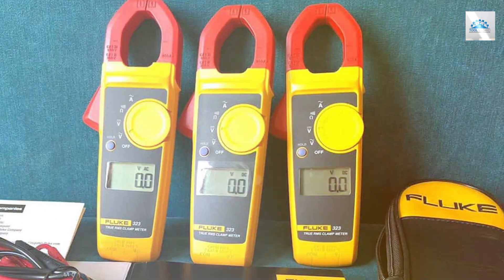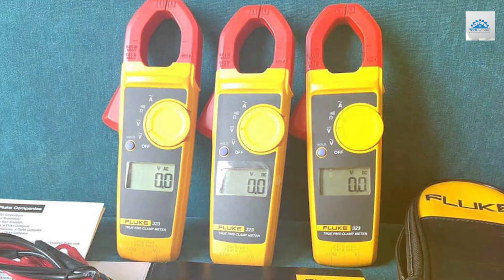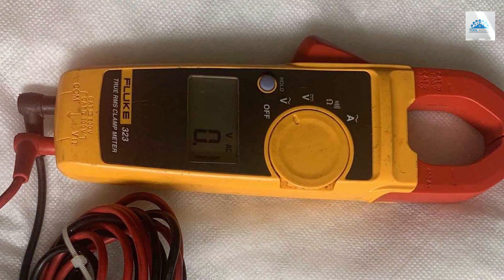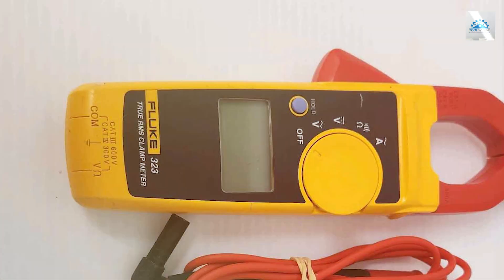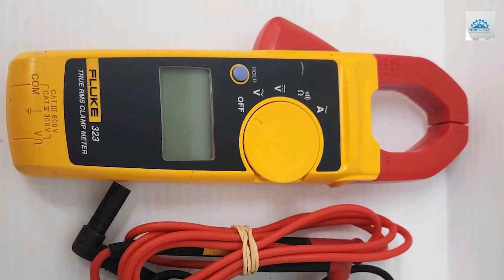The Fluke 323 also prioritizes safety with its built-in overload protection. Its compact size and lightweight construction make it easy to carry around, ensuring you have a reliable tool at your fingertips whenever you need it. In summary, the Fluke 323 Clamp Meter is a trusted and dependable choice for professionals in the electrical field. Its robust construction, ease of use, and accurate measurements make it a valuable addition to any toolkit.